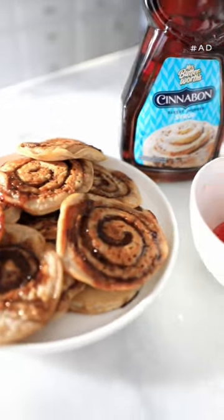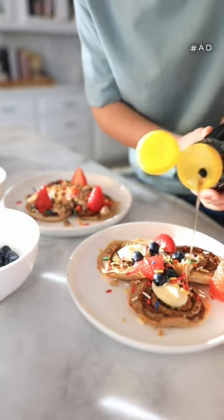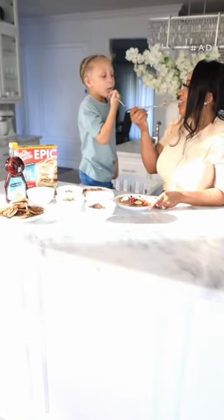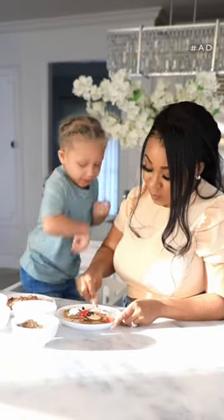And once the pancakes are done, you add the cream cheese frosting and the syrup, which is the perfect finishing touch. Such a fun treat that everyone can get excited about. So head to Walmart and pick up the new Miss Butterworth's Cinnabon products today.